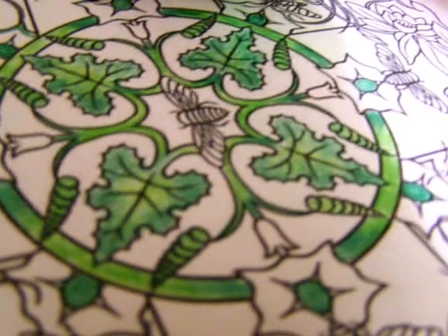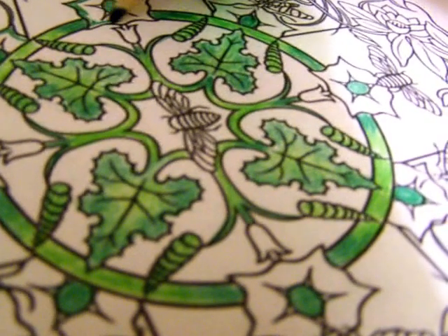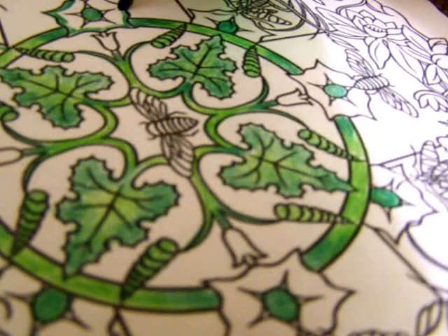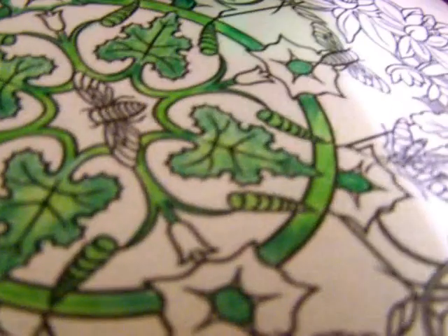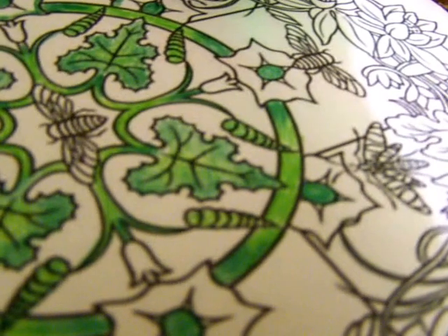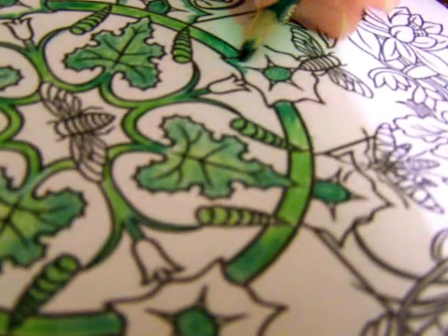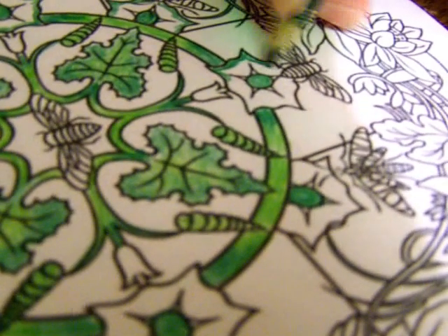I'll grab another green, or maybe I'll do a bluish green in there to show you that you don't really need to have two shades in the same color family. You can do colors from different areas and it'll work as well for your shading. You just layer it on, little bit by little bit.